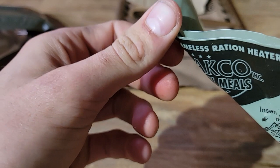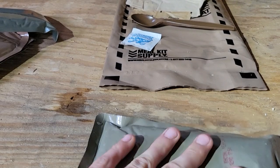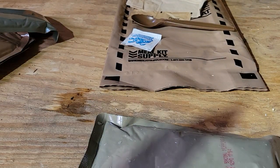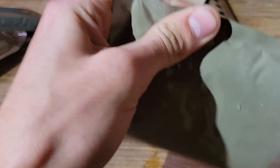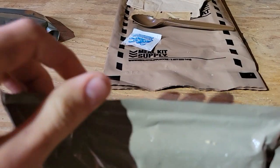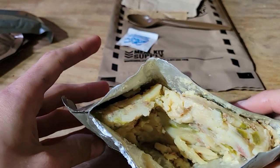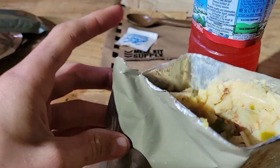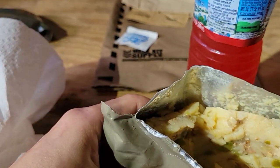All right, find it ready — be careful, it's pretty hot. Let's get this out of here. She's a little toasty. Let's crack this thing open. Right there. All right, here it is — hash browns with bacon. Doesn't smell too bad at all. Bread doesn't smell bad either to be honest.